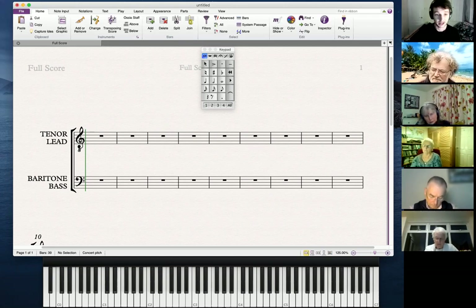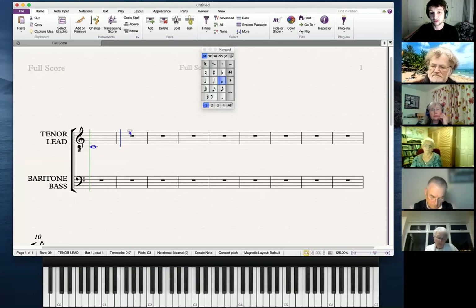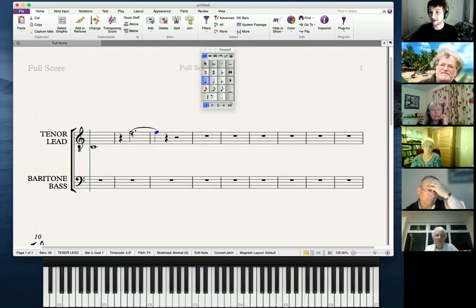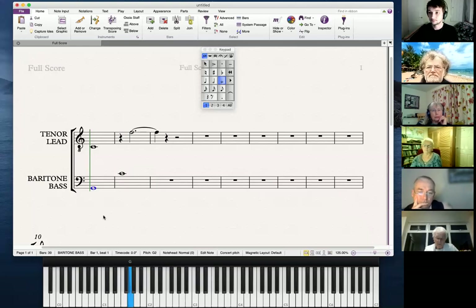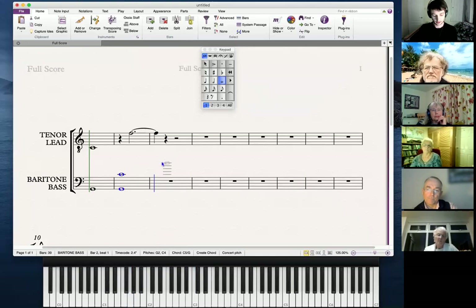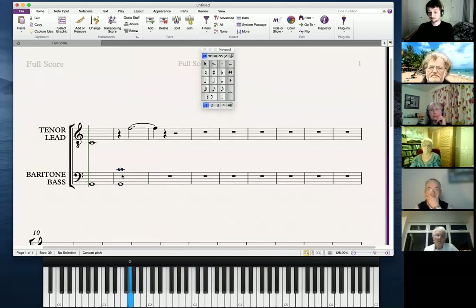In choral music we use our voices, so the treble clef covers notes from middle C up to about that F there. The bass clef covers the low notes — from that G up to middle C. So all the low notes go on the bass clef and all the high notes go on the treble clef.